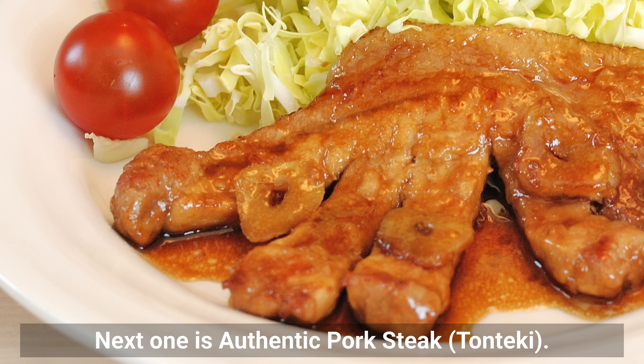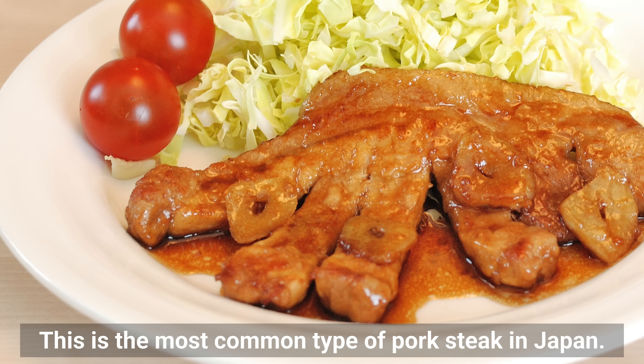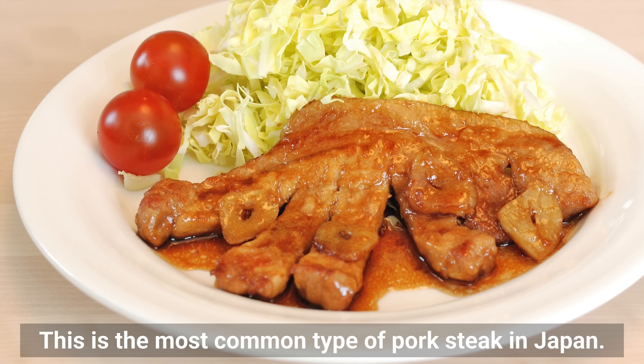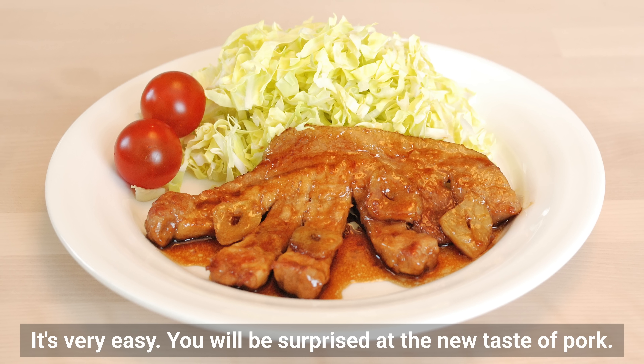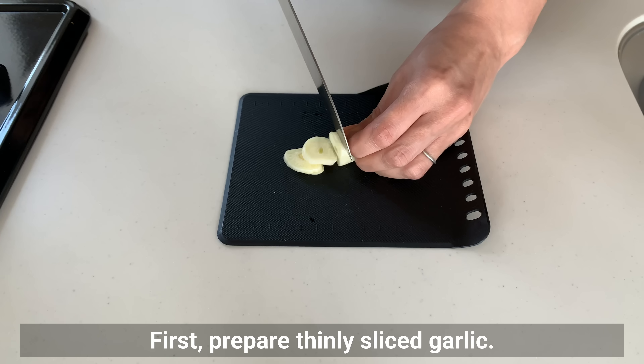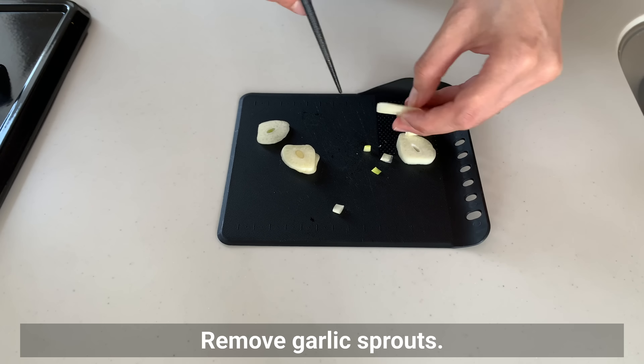The next recipe is authentic pork steak — Tonteki. This is the most common type of pork steak in Japan, and it's very easy. You will be surprised at the new taste of pork. First, prepare thinly sliced garlic and remove the garlic sprouts.